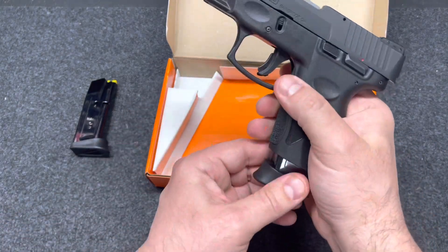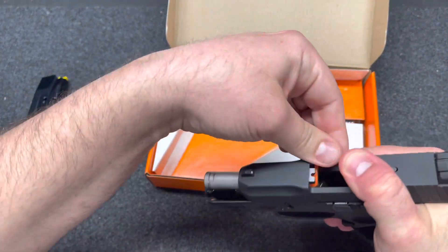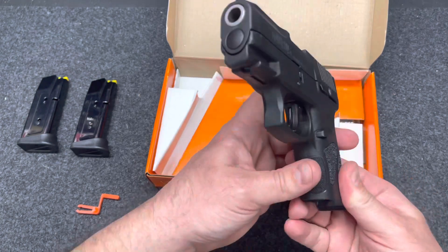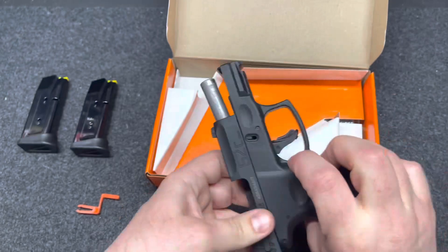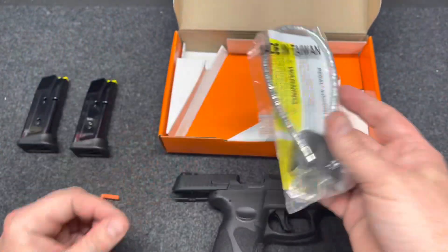G2C — and another 12-round mag, a chamber flag, and also inside the box, a lock.